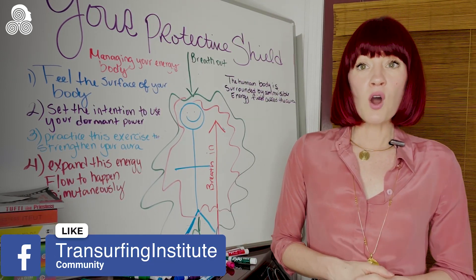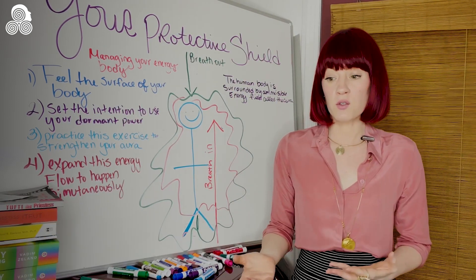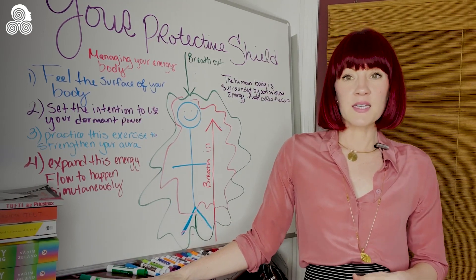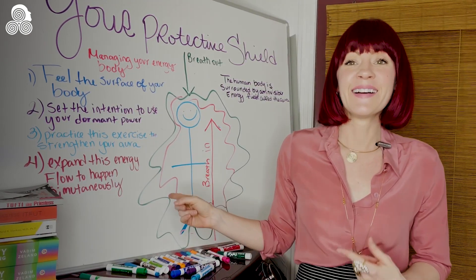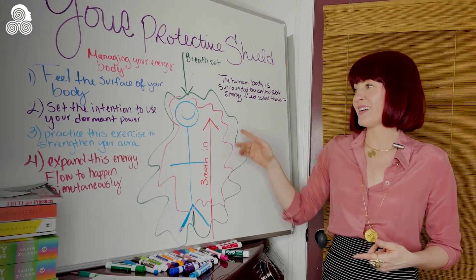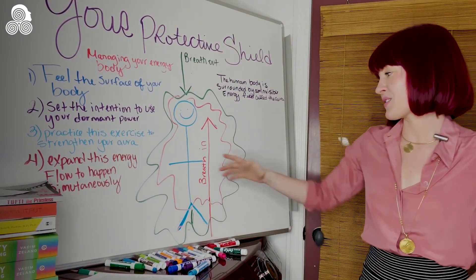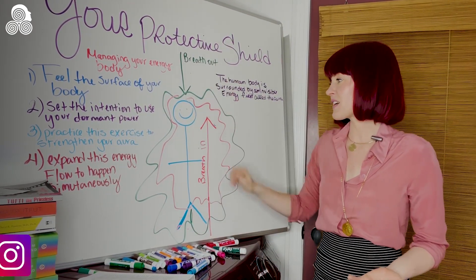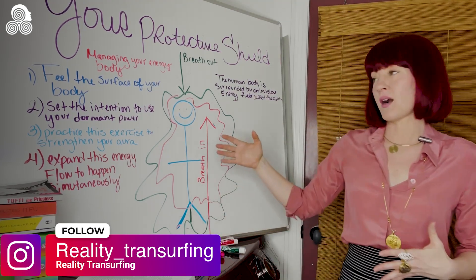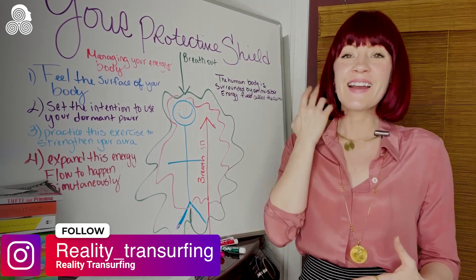Today we're going to be talking about your protective shield. I'm going to read a little bit of the book because, as you can see here, I had kind of a challenging time trying to draw this out — erasing and drawing again. So I'm actually going to read it from the book, and then you can see my little illustration here as a reference.